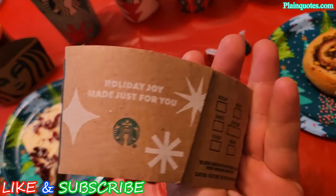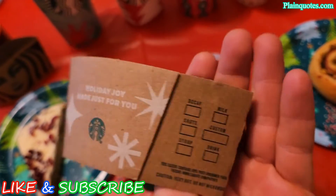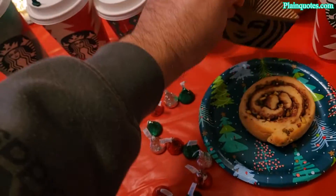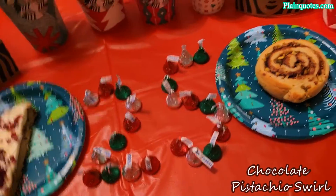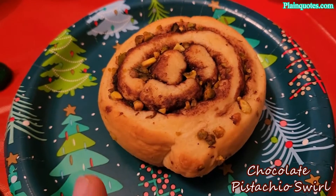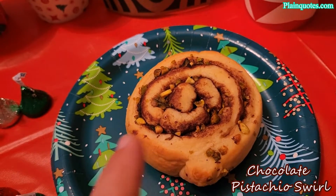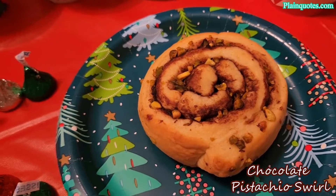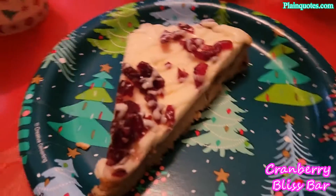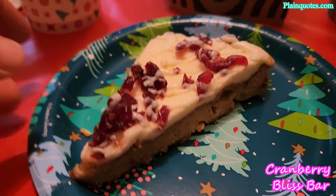They also come with this holiday edition sleeve — 'Holiday Joy, Made Just for You.' Pretty cool. Over here I have the new chocolate pistachio roll, which has a nice chocolate feeling with chopped pistachios. And then this is one of my favorites — the cranberry bliss bar, a traditional one I get every year. Very amazing.